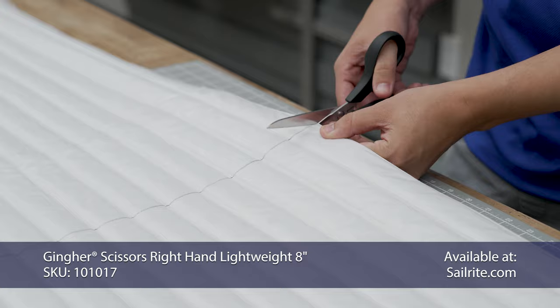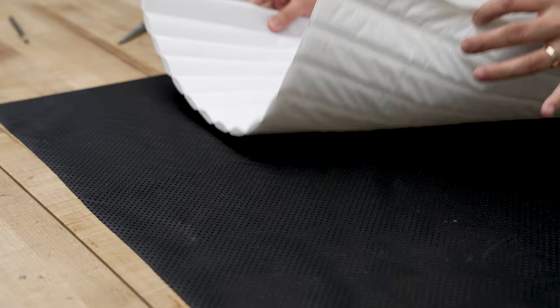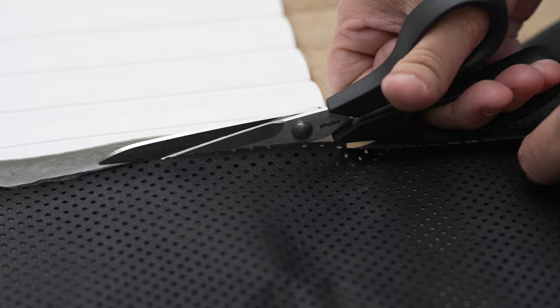We prefer the pleats to run parallel to the short side, but that's not a rule. For the underside of our chafing pad, we're using the SuperGrip non-slip cushion underlining. It sticks to surfaces amazingly well, so it won't slip at all. We have the bottom side of our SuperGrip up — if you were marking it, you'd want to mark it on the bottom side so that it's on the inside of your chafing pad. We'll just line it up to the corners and cut it out with a pair of scissors. The SuperGrip is cut to the exact same size as the channeling fabric.